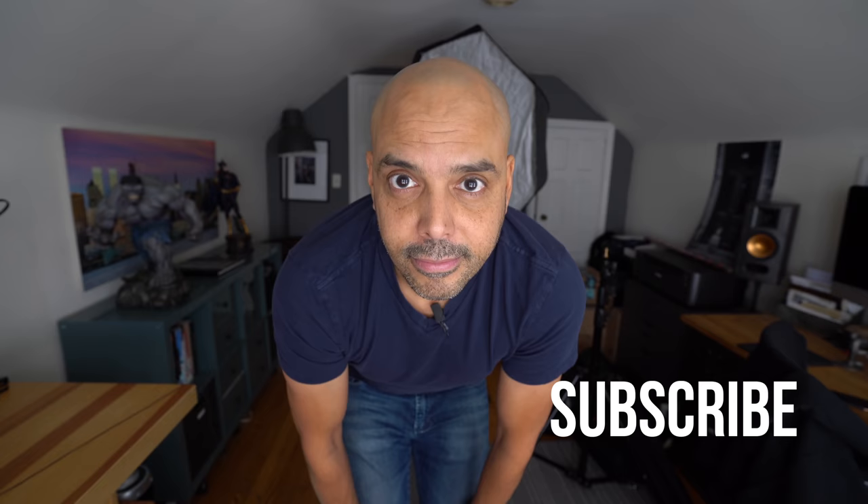Be sure to tune into part two if you want to see more of this lighting stuff. Let me know if you liked that. See ya!